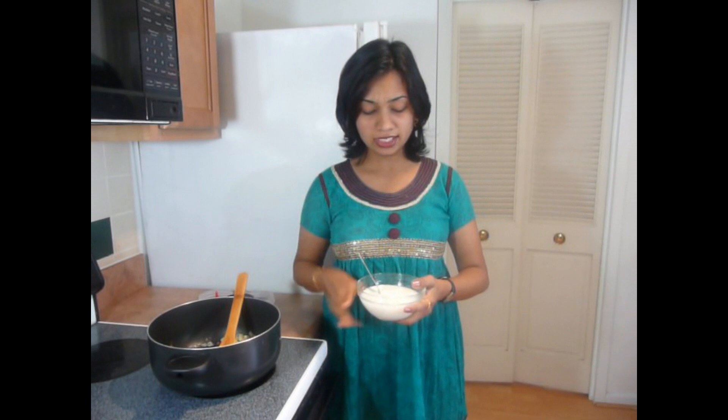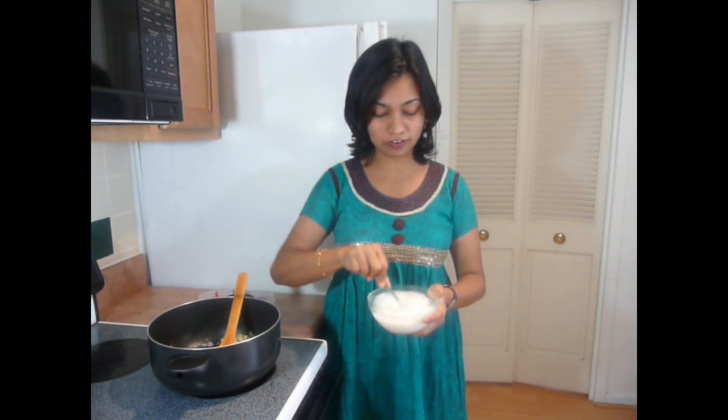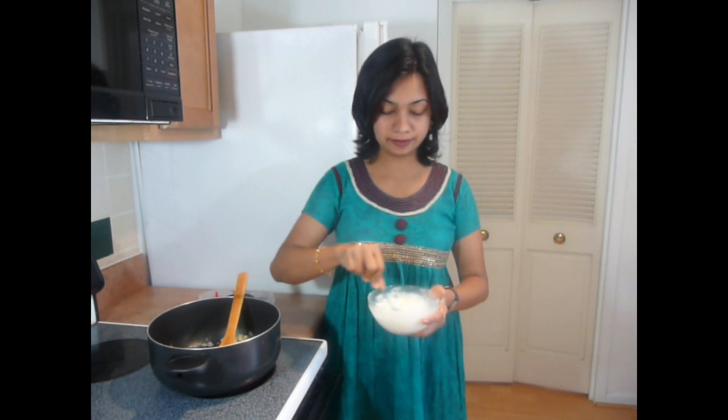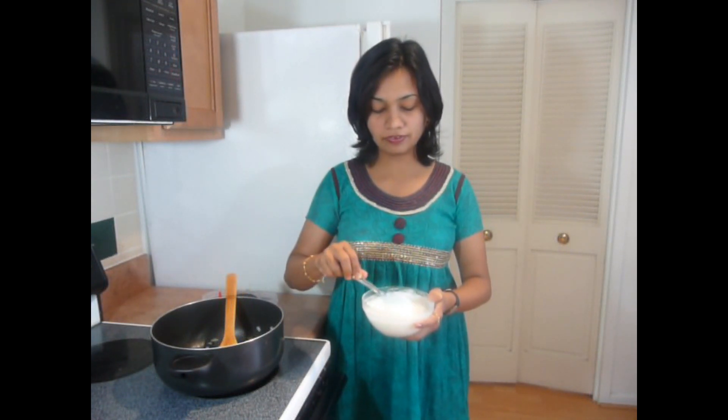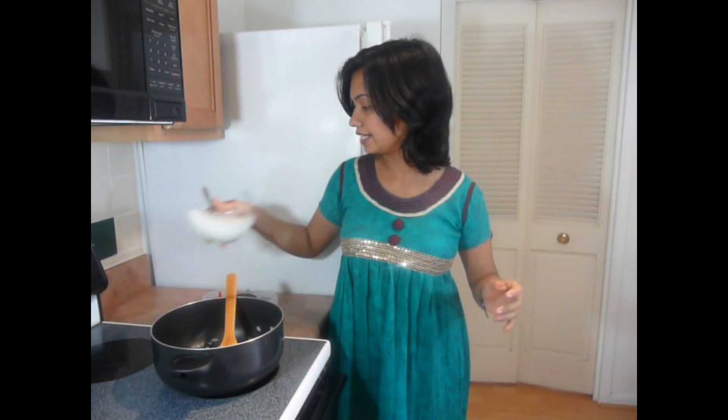Here I am using about 1 and a half cups of yogurt. Just beat this yogurt till it becomes very smooth and soft. Beat it properly. Once the yogurt becomes smooth, just keep it aside.